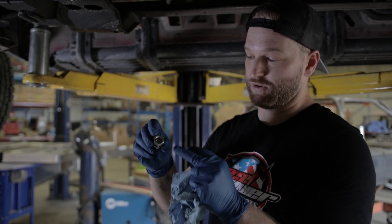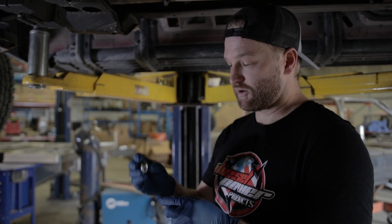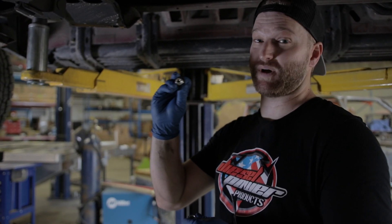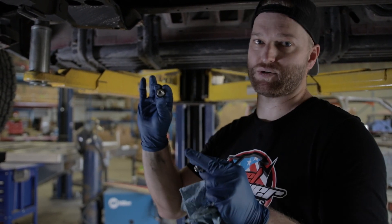Putting these bad boys in is basically just reverse installation. Make sure you've got your o-ring and your washer in there, which are both provided with the kit. Torque them down — remember, you've got stainless steel going into an aluminum case, so you don't need to reef on it. It's real light, probably close to about 30 foot-pounds. Once you feel it get tight, give it an extra and you're good.